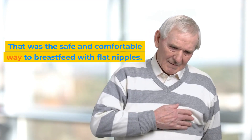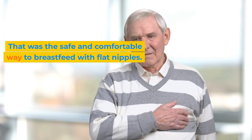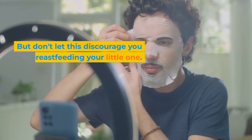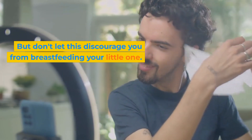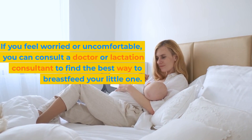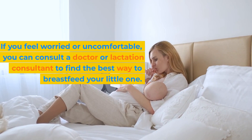That was the safe and comfortable way to breastfeed with flat nipples. Breastfeeding with flat or inverted nipples can be difficult, but don't let this discourage you from breastfeeding your little one. If you feel worried or uncomfortable, you can consult a doctor or lactation consultant to find the best way to breastfeed your little one.